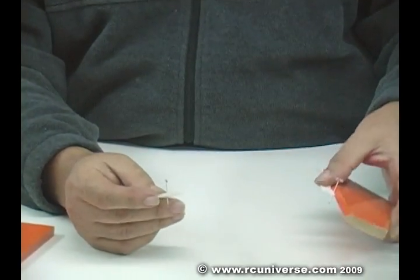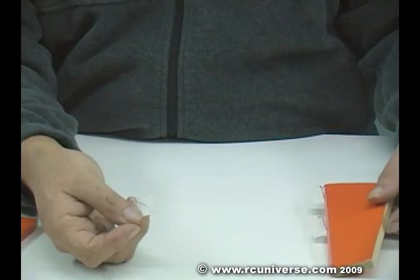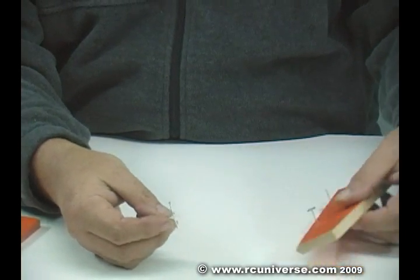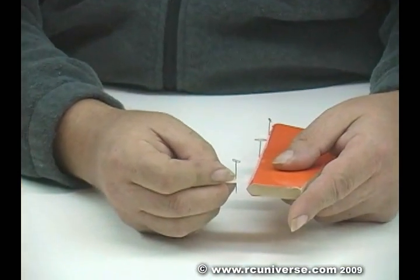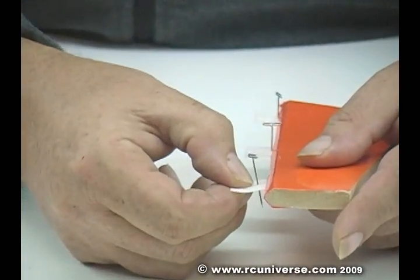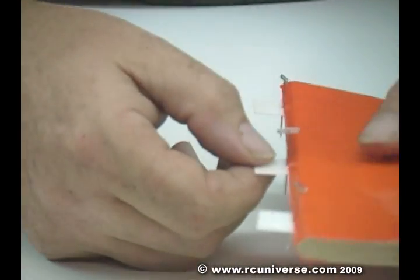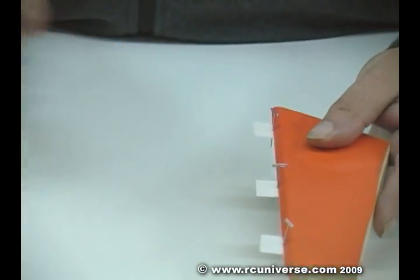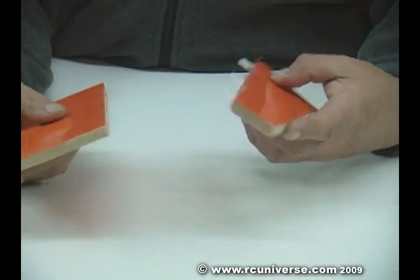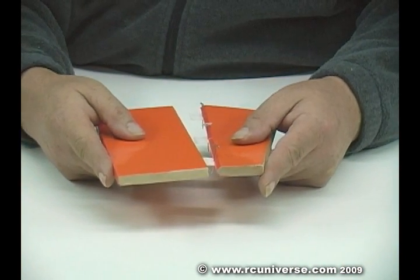I've got some pieces of wood here that I threw some covering on, and I've got my hinges prepared with a pin in the center. That pin is just so that the hinge won't go past halfway. So you push the hinges into the wood until the pin bottoms out, and then you leave the pin in while you attach it to the other side.